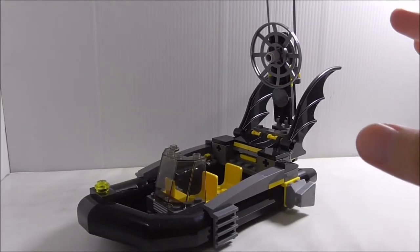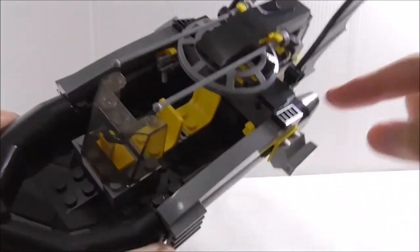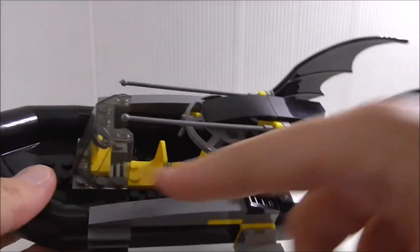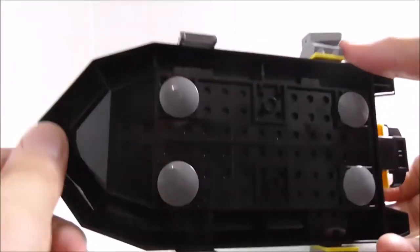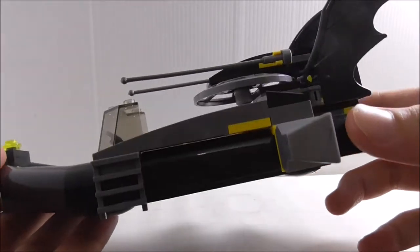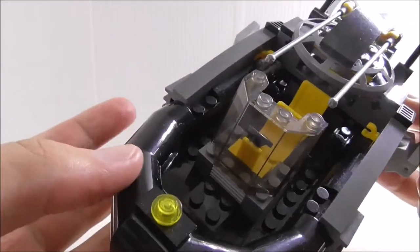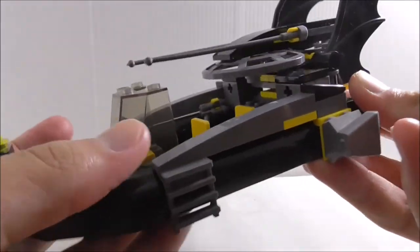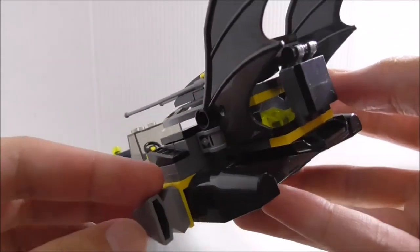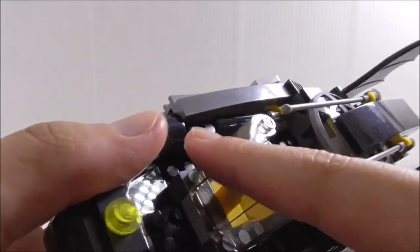This is the Bat Boat. It has this big bolt hull piece — it's entirely one piece and you just build over it. Importantly, it does float, which is great. In official LEGO these hull pieces are actually pretty expensive. At the front there's a light, a ladder piece to get onto the boat, and an engine part.